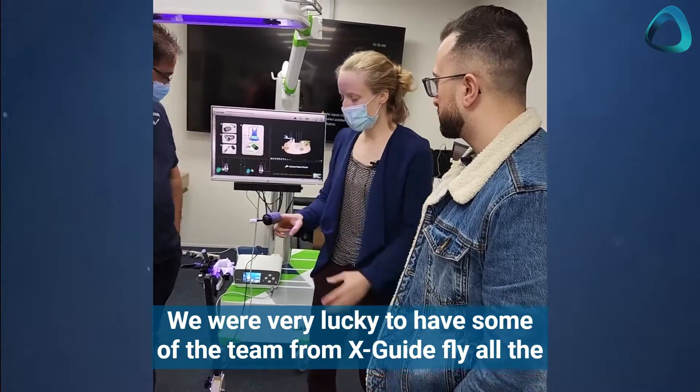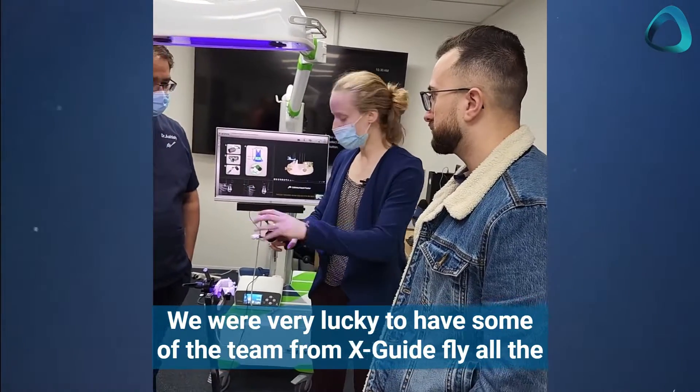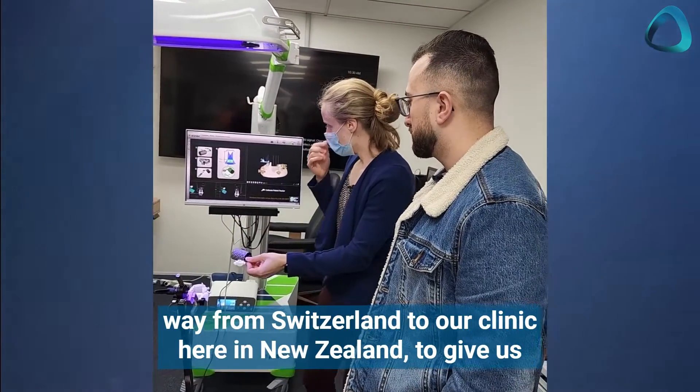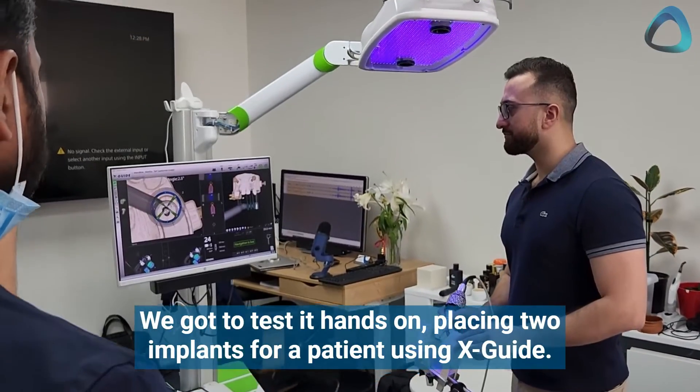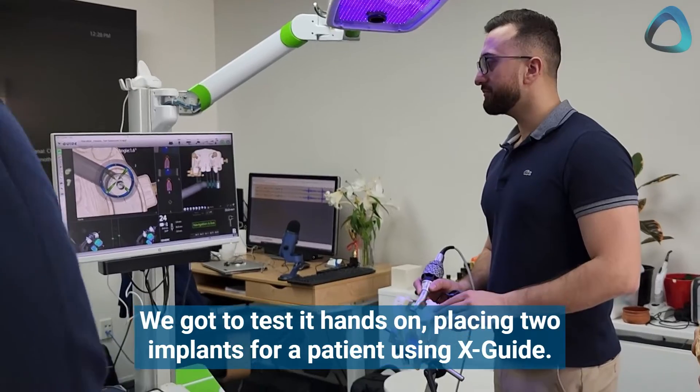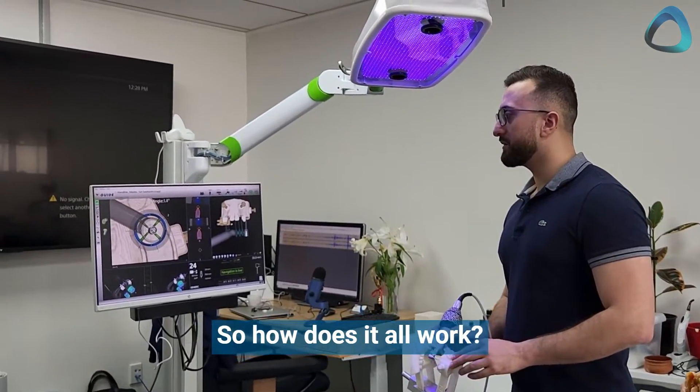We were very lucky to have some of the team from XGuide fly all the way from Switzerland to our clinic here in New Zealand to give us training on how to use the system. We got to test it hands-on, placing two implants for a patient using XGuide. So how does it all work?